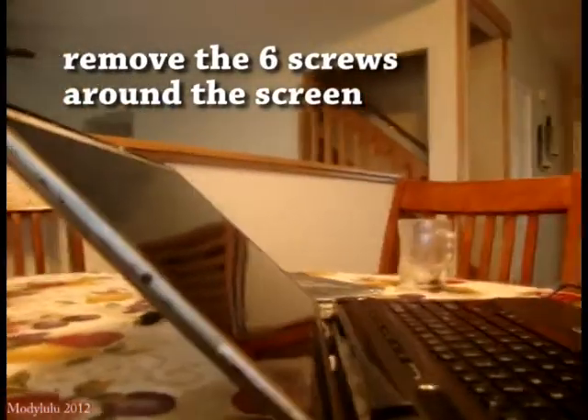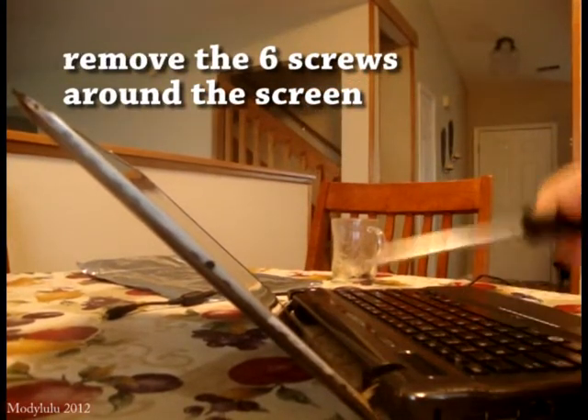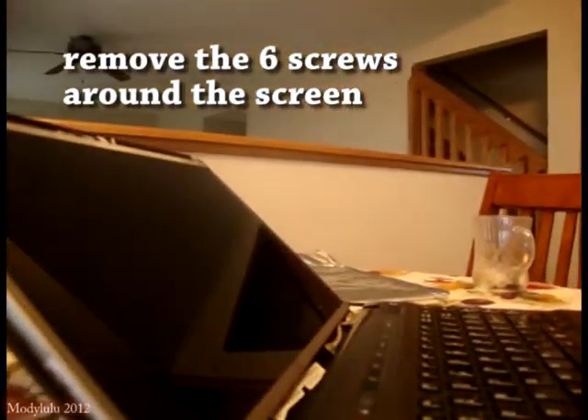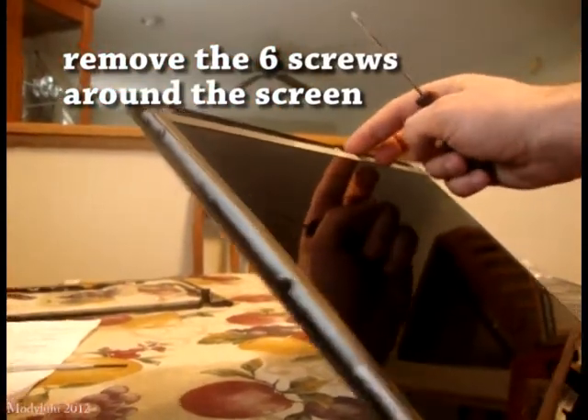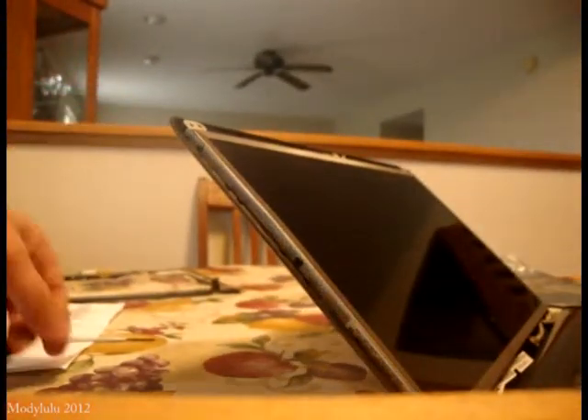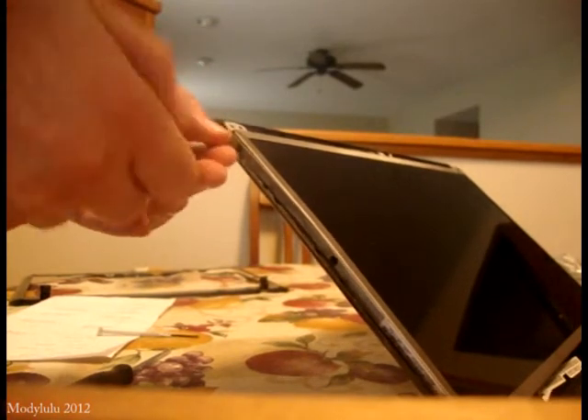Now we're going to remove the screen. Most LCDs would have six screws, as you see here — one there, one there, and a third. There are three from each side, so you just need to take them out. Before you do this, because this laptop has a webcam, you have to remove the connection to the webcam. I'm going to remove those screws now.